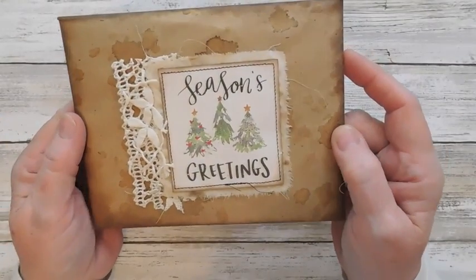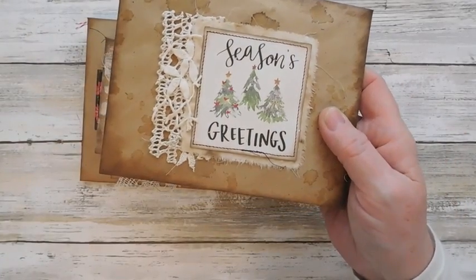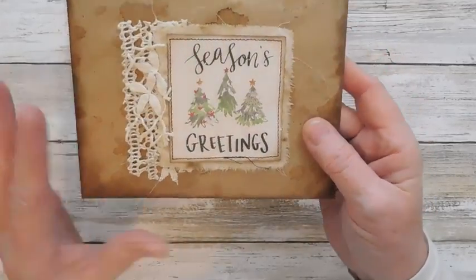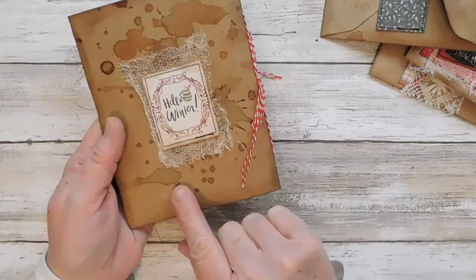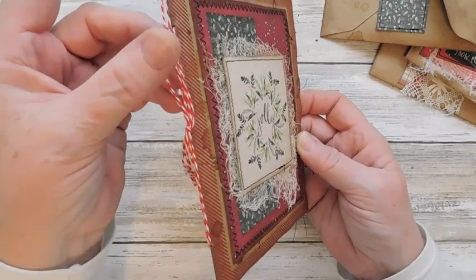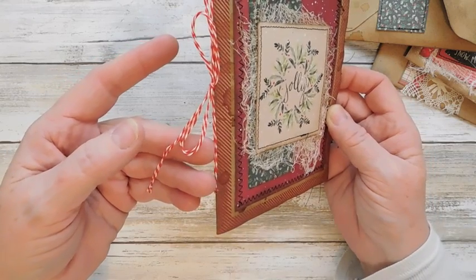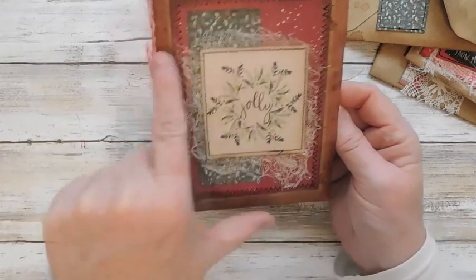I'm going to start with this one. I did coffee stain it and distress it. All of these are made with what I just showed you, and of course I added some crocheted lace. It is a little journal. I did coffee dye the card. I did use some baker's twine, which I also got from Michaels. This is coffee stained — I used cheesecloth and two different styles of the paper and one of the cutouts from the pad.